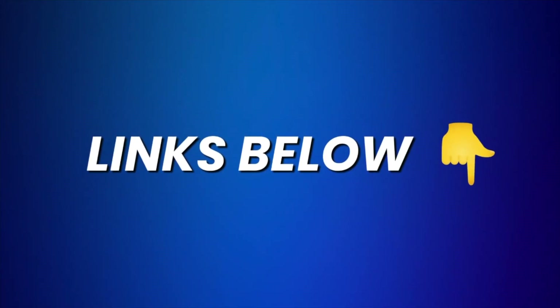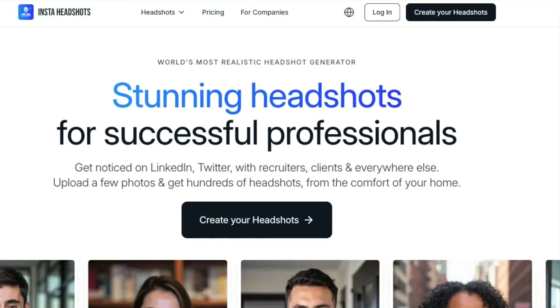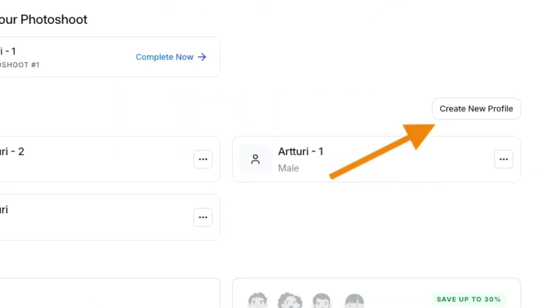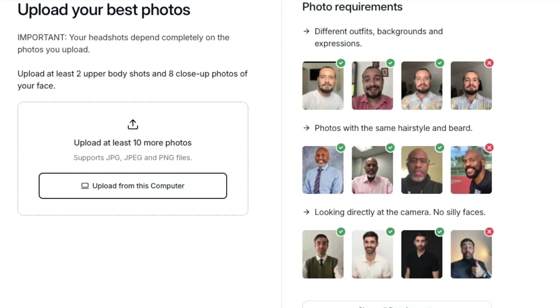If you like what you see, make sure to check the links in the description for the best deal on this product and its alternatives. To get started with InstaHeadshots, all you need to do is visit their website, create an account, pick a plan, upload a bunch of images of yourself, and then just wait. The whole upload process takes about 10 to 15 minutes, and then the rendering process takes about one to two hours.